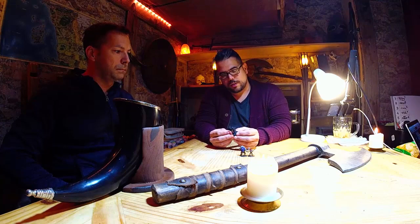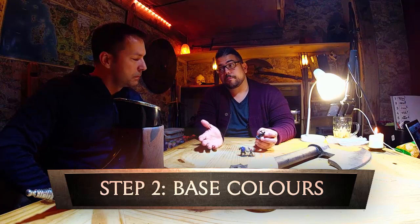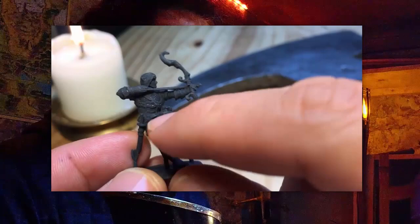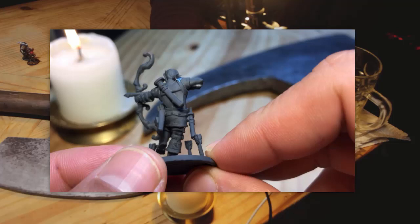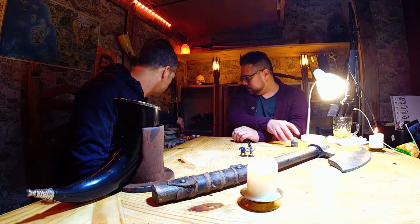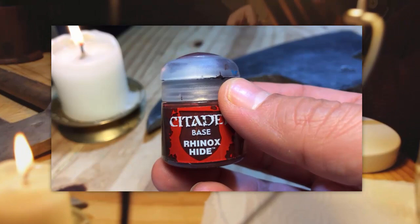Step one: we're gonna get Todd to prime this using Citadel Corax White — we can't do it in here. Once it's primed, we'll start applying base colors. The rule of thumb with base colors is you want to get the deepest areas of the model first, so you're not messing up the higher areas. We're using the Citadel line — Wog Flesh as a base color, and Rhinox Hide for anything that'll be red in the end.